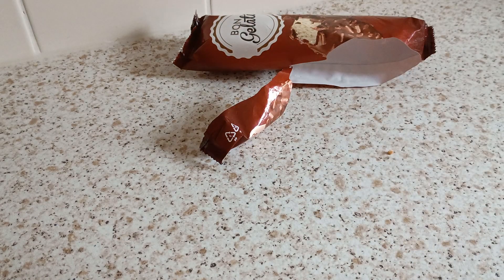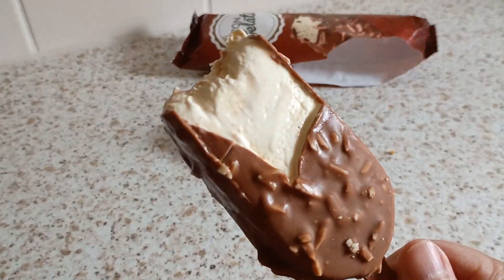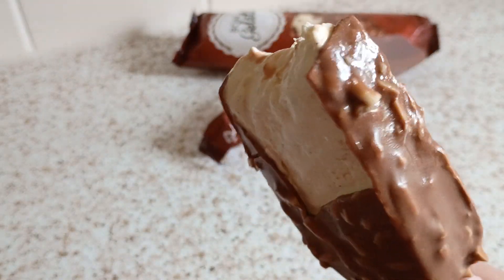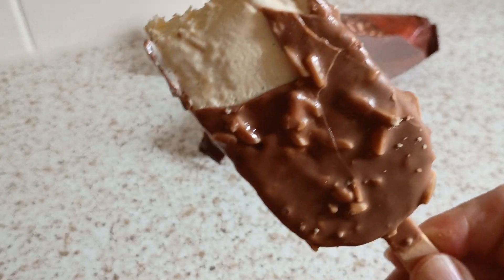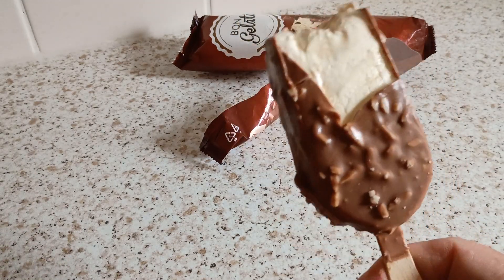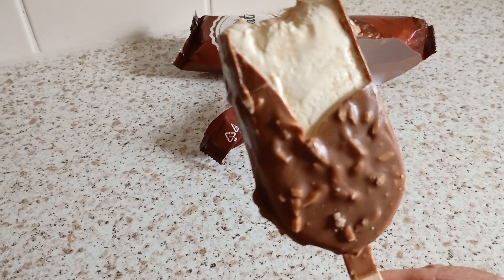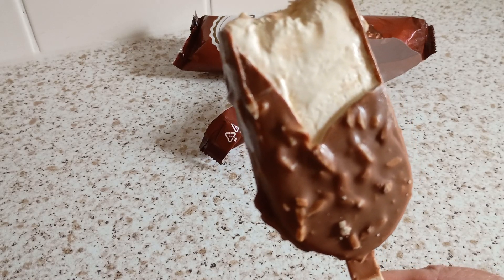A little bit more chocolate here. That is good chocolate — that's impressive. Lovely milk chocolate, not too sweet, not too strong. Just try that.